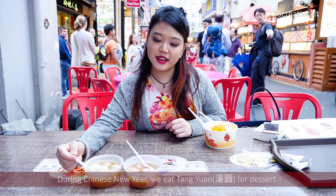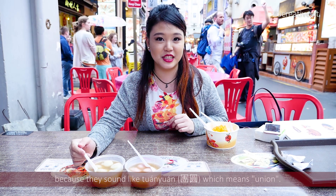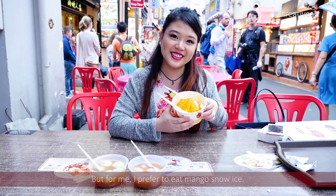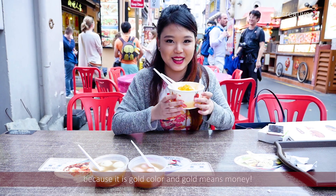During Chinese New Year, we eat Tang Yuan for dessert because they sound like Guan Yuan, which means reunion in Chinese. But for me, I prefer to eat Mega Snow Ice because it's gold colour, and gold means money, money, money!